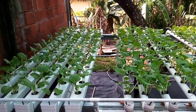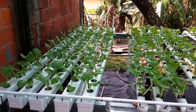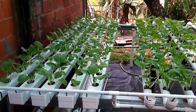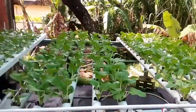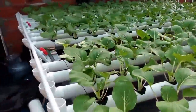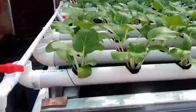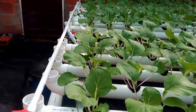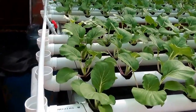This is an NFT system. As you can see, all the pipes are on grade — like a grade of two inches.